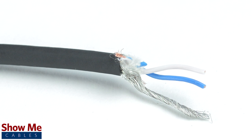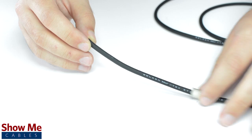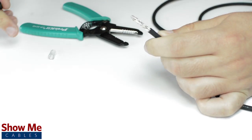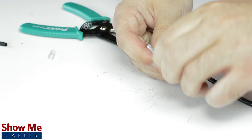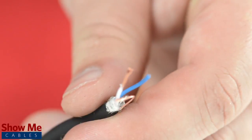Since this is a stereo connector, our cable will need two conductors and a shield. Unscrew the strain relief and slide it onto the audio cable. Using a cable stripper, strip back the cable jacket. Then twist the shield together. Cut off any additional filler material, and strip the jacket around the center conductors.